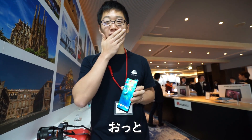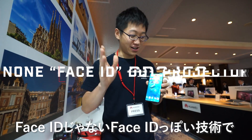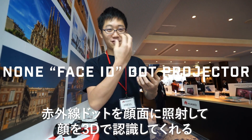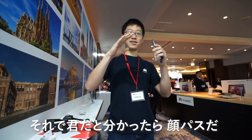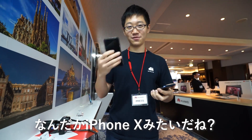And it has face recognition — not Face ID, but a non-Face ID kind of tech where it shoots infrared dots at your face, can see your face in 3D, and recognizes if it's you or not, just like the iPhone X.